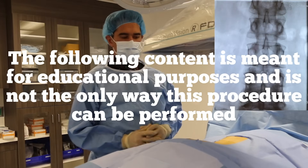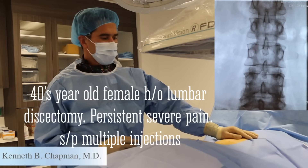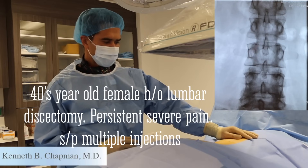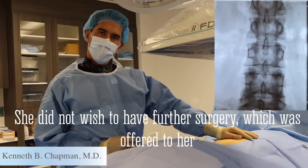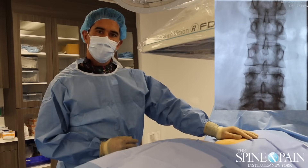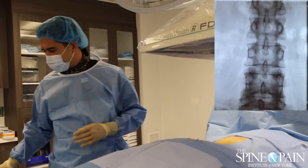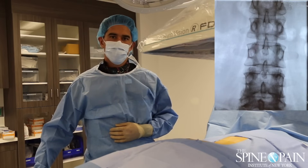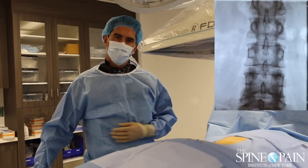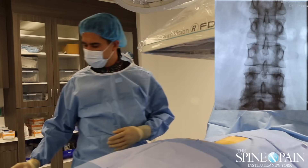We are going to demonstrate a spinal cord stimulator trial on our patient, a lady who has had severe intractable low back and leg pain. She's failed multiple other treatments. At this point we have discussed this with her and she consented to us recording this procedure, and we're going to go ahead with the spinal cord stimulator trial.